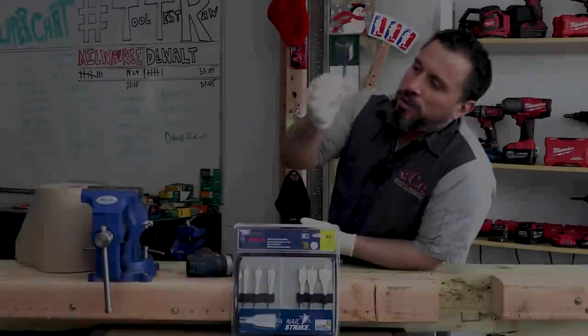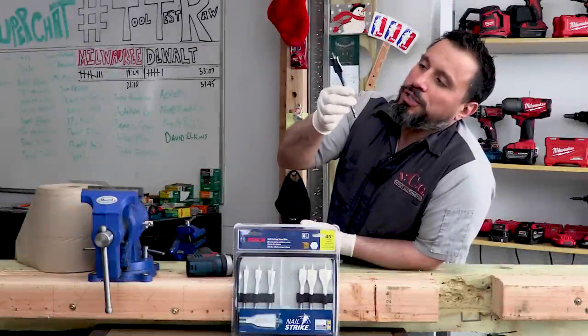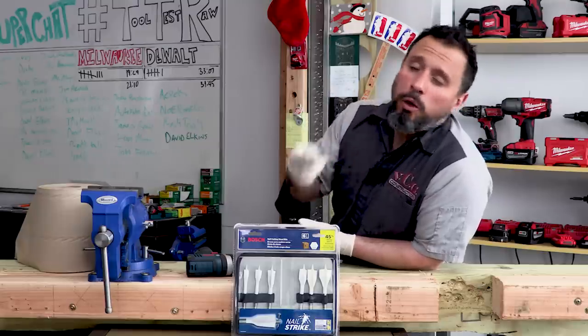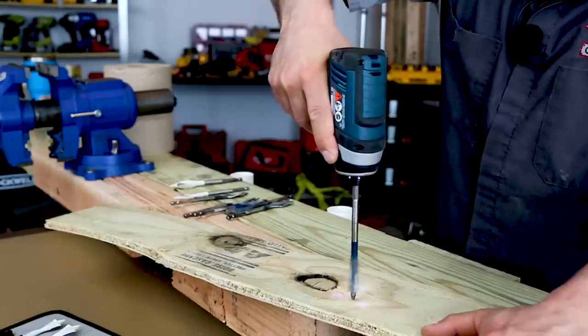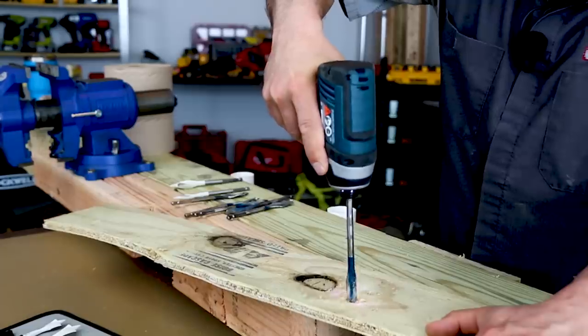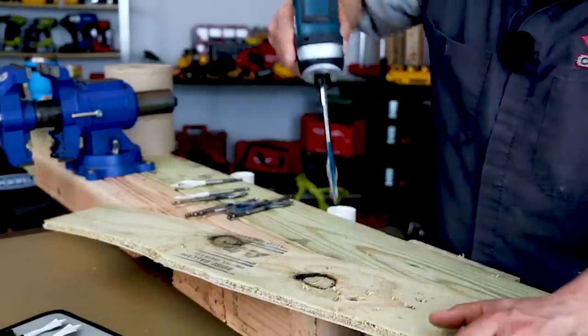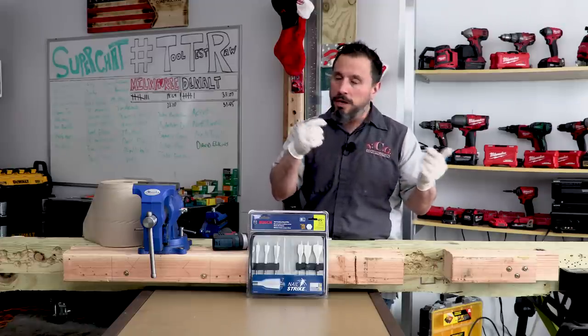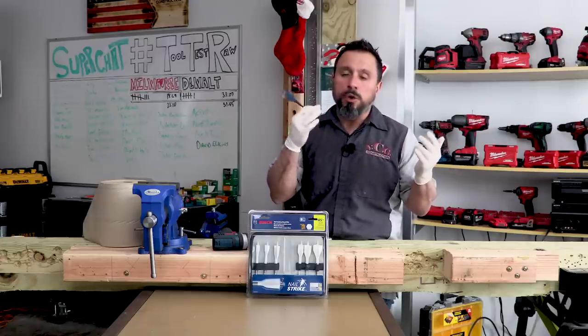If you've used Bosch's traditional line or their Daredevil line of paddle bits or spade bits — self-feeding — you'll know that they are really fast drilling, fast cutting drill bits. The problem is if you ever hit any metal with these drill bits, you'll know they go dull unbelievably quick.